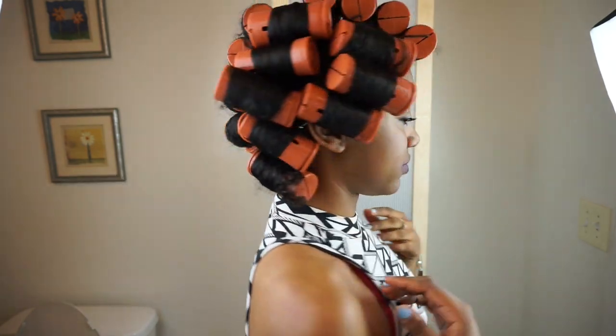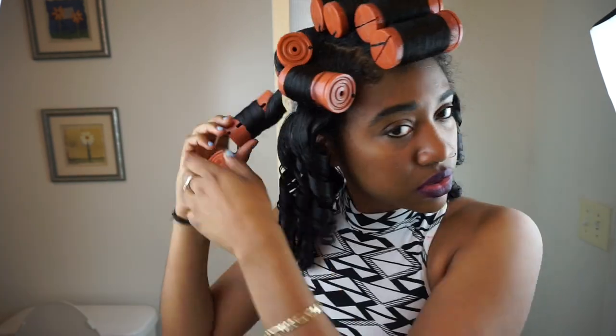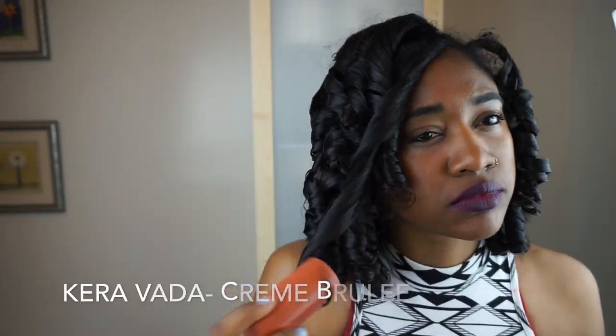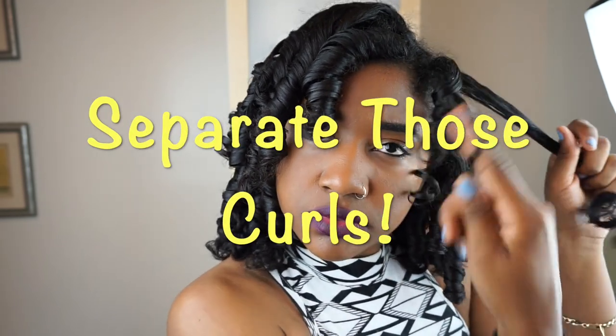Now I'm just taking them out — my hair is completely dry. I think it took about two and a half hours to dry. I'm taking out the rollers and making sure I'm gentle so I don't mess up the curls and get frizz. Look at these super bouncy curls — my hair is so soft using the creme brulee. This is the most successful product I've used on a perm rod set. It left my hair feeling really soft instead of dry and crunchy like normal.